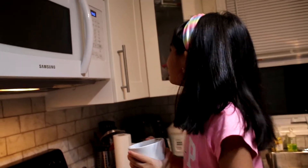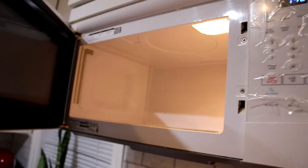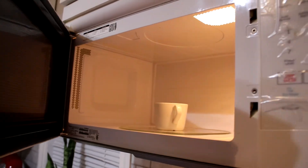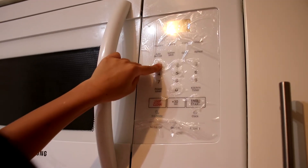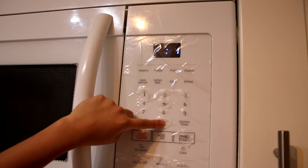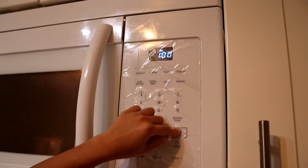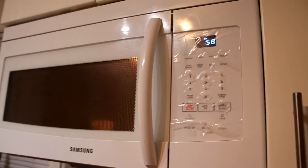The video said we must put the mug in the oven — I mean the microwave — for one minute. Guys, let's wait for one minute.